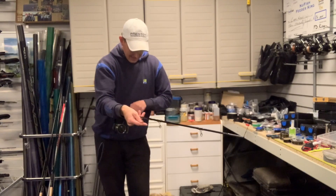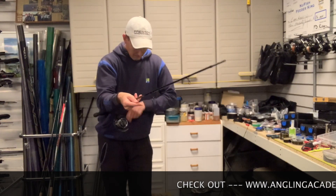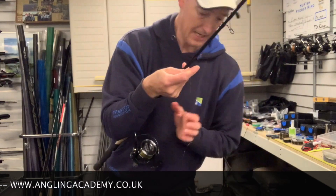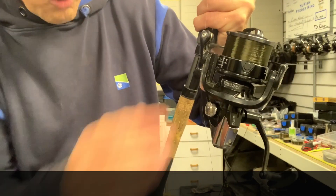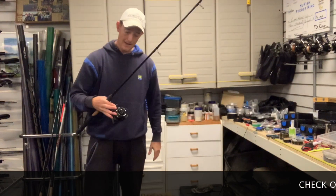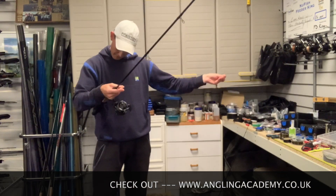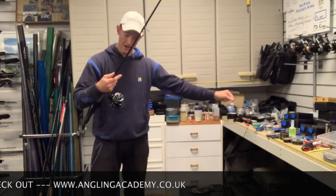We're nearly at the end - just keep making sure that line's going on tight. This spool isn't going to be overloaded at all. I haven't filled it right up to the lip because I'm not distance casting. So look, a nice full spool but not over full - still got the lip there at the top. That's really important when I'm fishing with a light line; I want the line to come off the reel nice and easy but at a controlled pace. I'd say it's probably about half a millimetre below the lip - so it's going to come off really nicely.